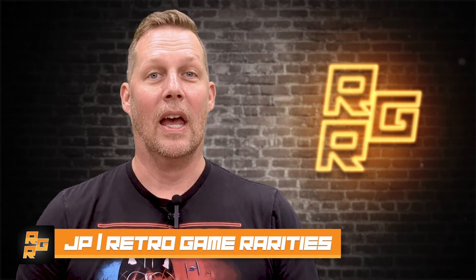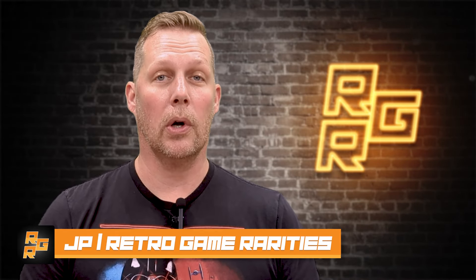Hey, I'm JP at Retro Game Rarities and I'm going to show you why you shouldn't purchase the new Nintendo Switch light gun accessory from the manufacturer, Adobe.